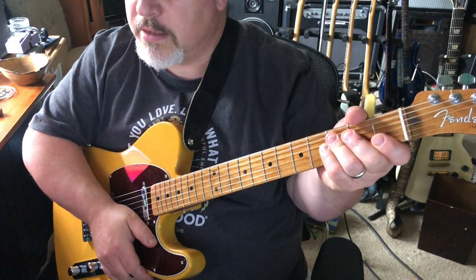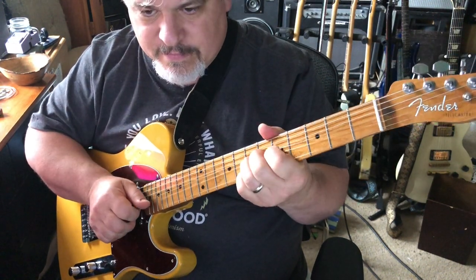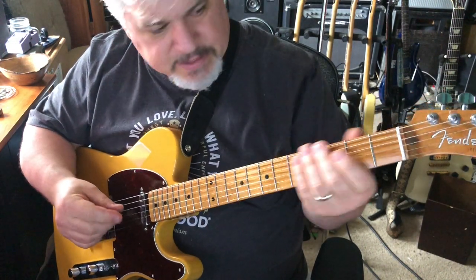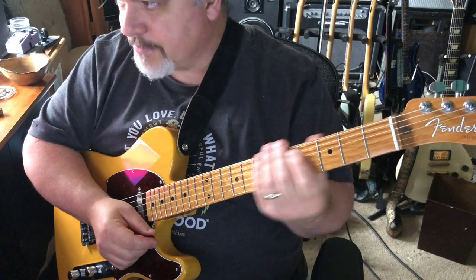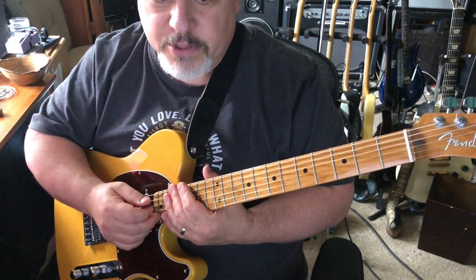This Fender neck feels like a rock and it just feels great. I love the frets and the thickness of it. It wasn't fair to put it on this guitar because now I love this guitar — probably mostly because of the neck. I'm curious whether I'd still love it with the other neck.